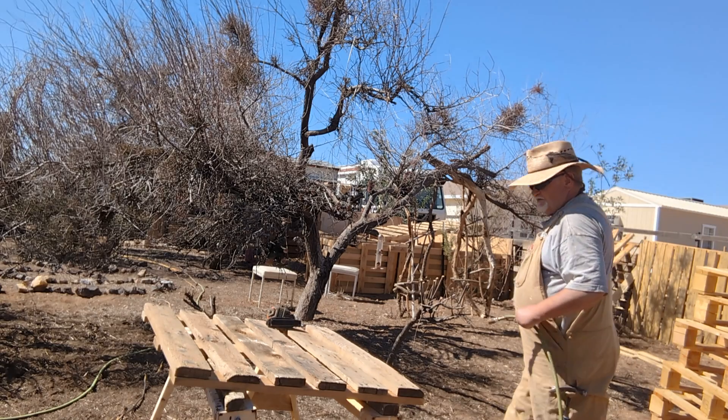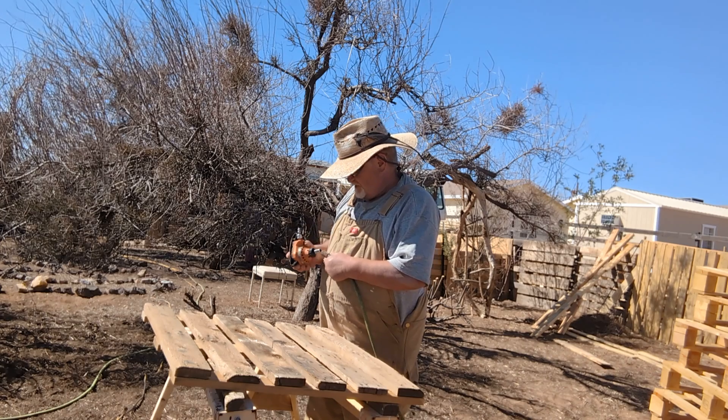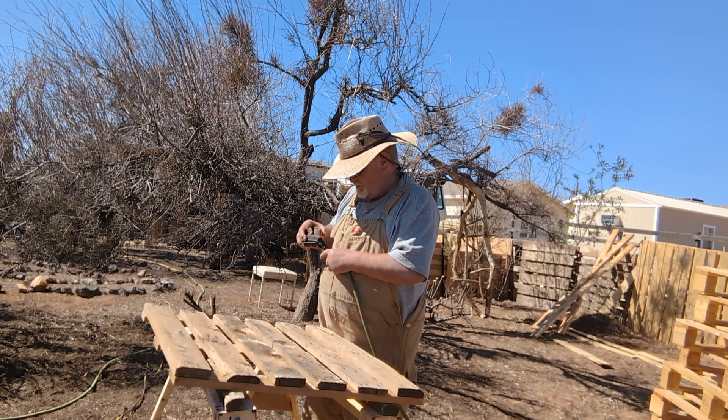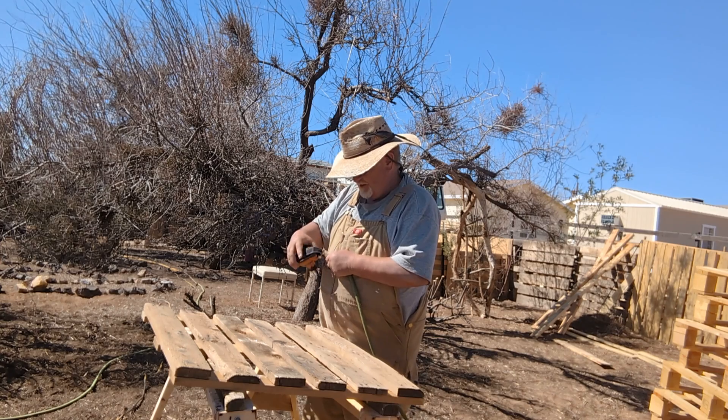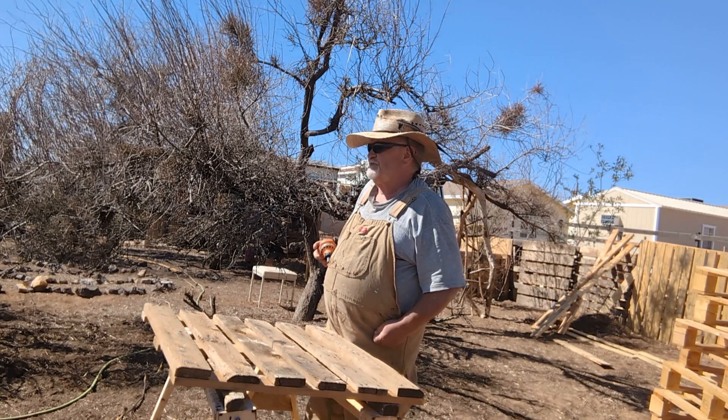It seems that the crown staples — pardon all the roosters — but it seems like the crown staples, they hold up for about half a year, maybe a year, and then they start coming out, especially if you're walking on them. So I like reinforcing them, and this is what we call a palm nailer.